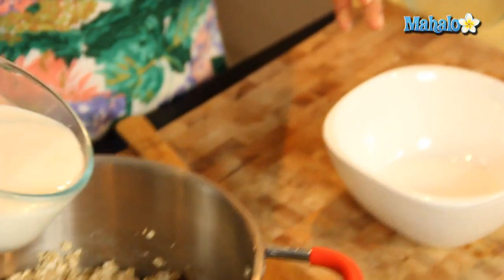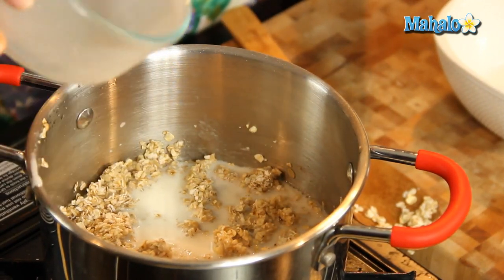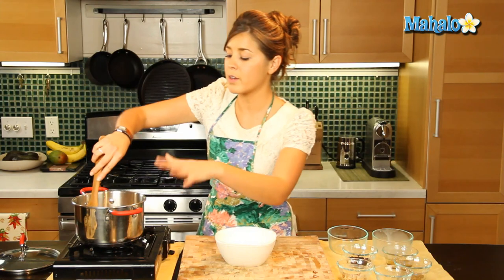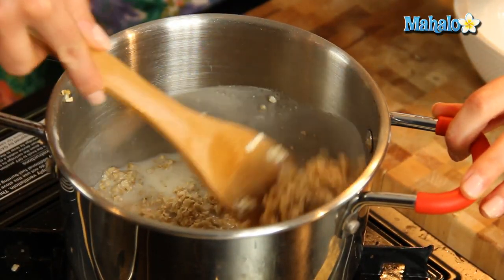So that goes in right there and we're going to add our milk straight away. Hemp milk is great, full of omega-3s and omega-6s. But obviously if you want to use almond milk or soy milk, it's up to you. You can improvise, do what you like here, but we're keeping it nice and healthy with the hemp milk.